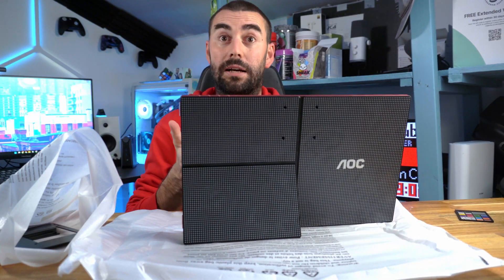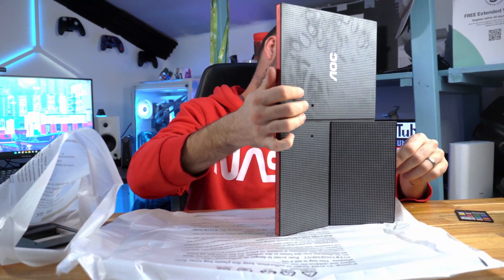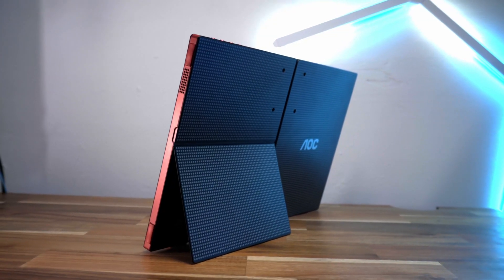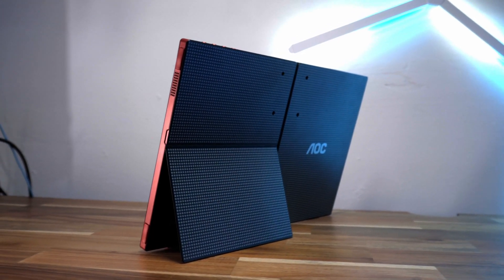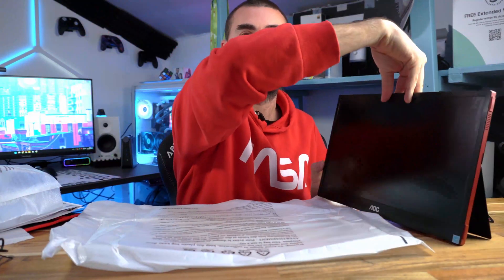You can also use it as a vertical monitor — it works as a vertical stand too. It's made of aluminium so it's very strong and robust. The mount included is a wall mount. Now that I know how to stand it, I'm going to grab my laptop and plug it in to play some games.